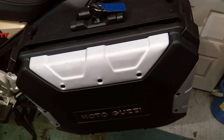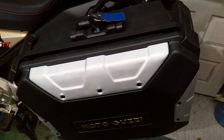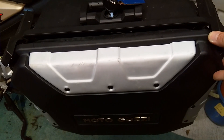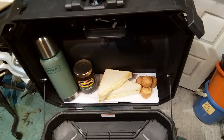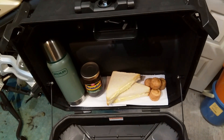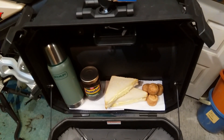The right-hand side pannier is big enough for a full-face helmet. The left-hand side is a lot smaller due to the exhaust cutout. There's still enough room inside, perhaps for a selection of comestibles to keep you going on your trip — in fact there's still a reasonable amount of room left over. A few of Tracey's cupcakes would fit just perfectly, once they've cooled down of course.